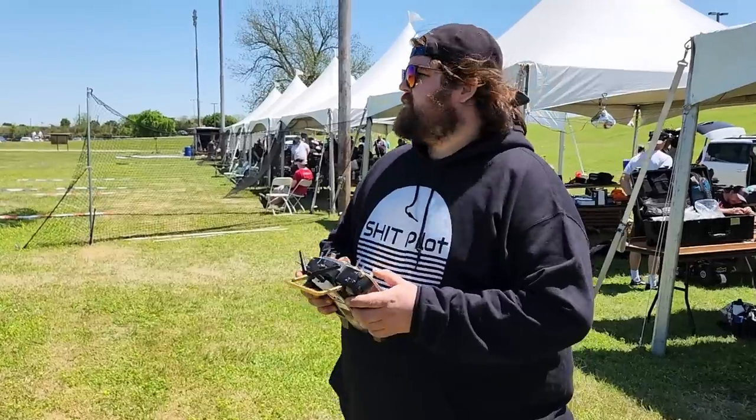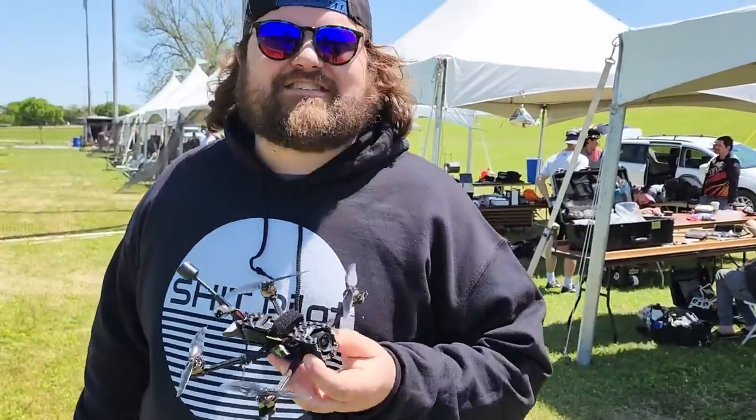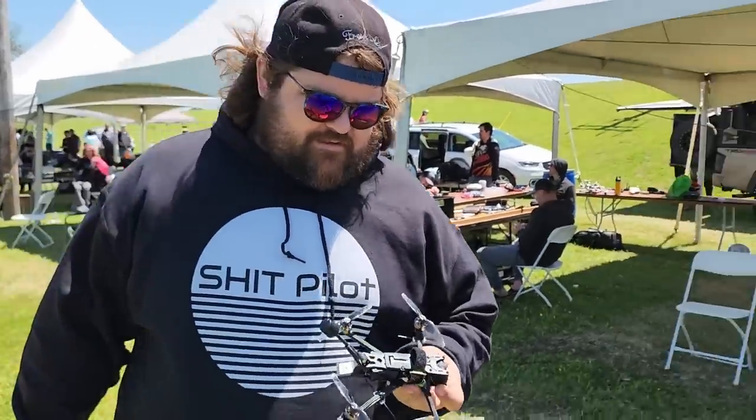But first, let me call my expert. Hey Mr. Nice, what do you think about this drone? It's pretty cool, but you brought this to a race? You're kind of a shit pilot for that. It looks like a shit pilot too. Well, I guess we're all shit pilots.